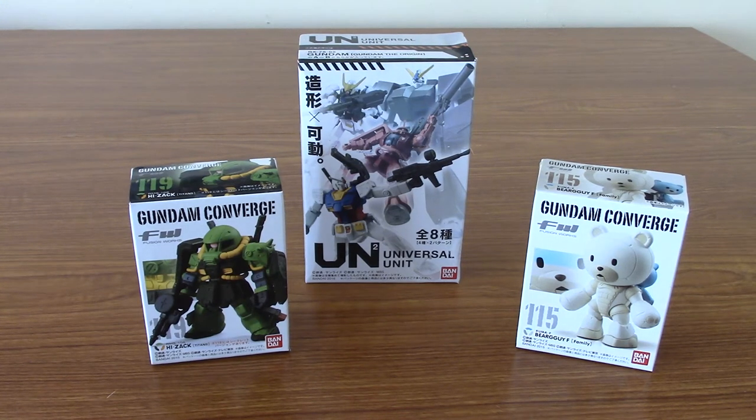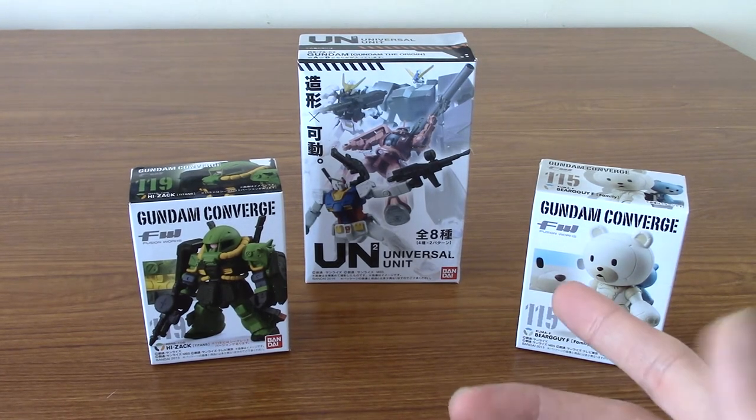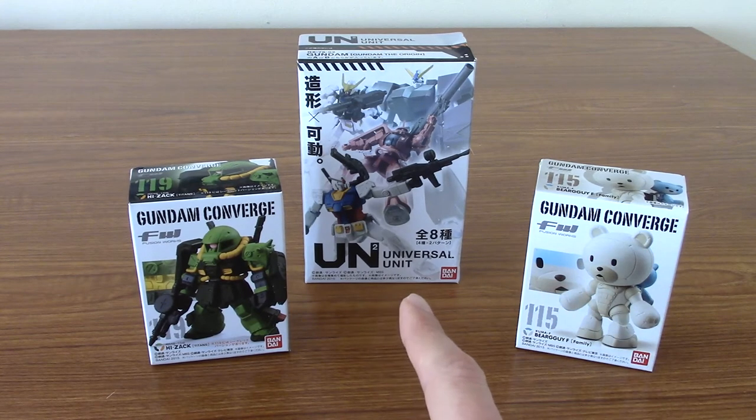Hello, I'm Eminent Tortoise. Welcome to a video on some Gundam figures. Today I've got a couple of mini figures that I bought a while ago that I've been meaning to open and kind of forgot about — namely two Gundam Converge figures and one Universal Unit figure.